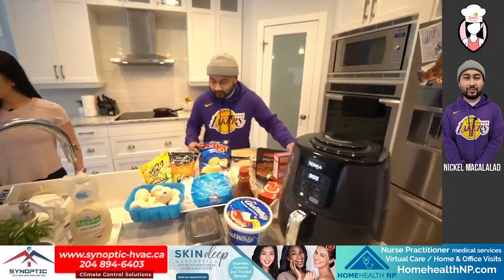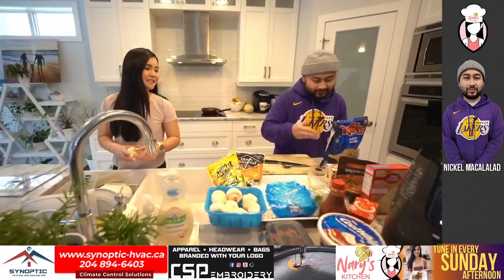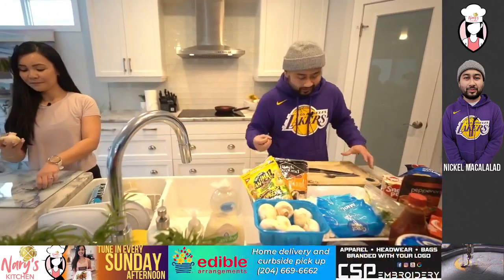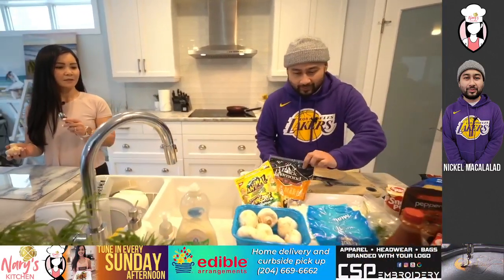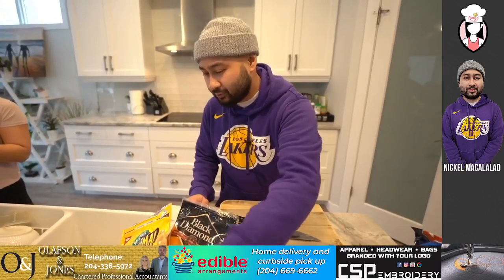So we're going to start off with the pizza stuffed mushrooms — basically stuffed mushrooms with pizza ingredients. What inspired you to make pizza mushrooms? Well, I love pizza. And I really enjoy stuffed mushrooms, so why not combine them both and get the best of both worlds? I actually saw this recipe online and wanted to try it for myself, and it turned out pretty good.